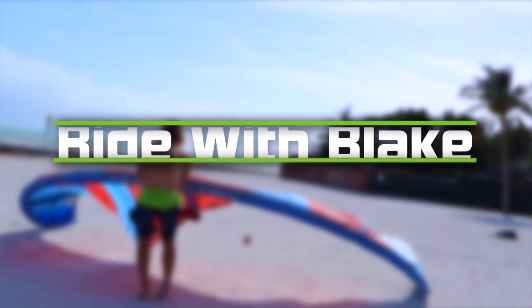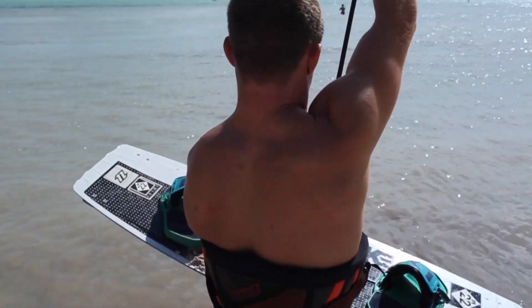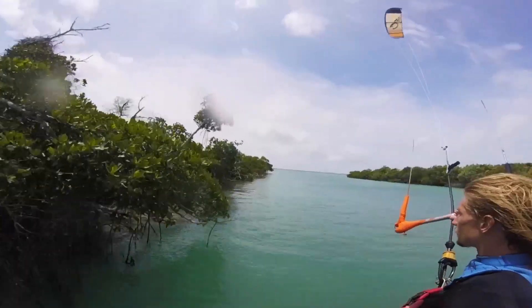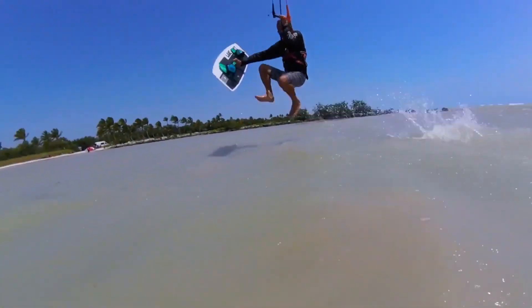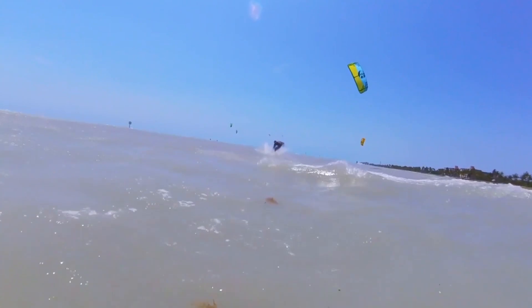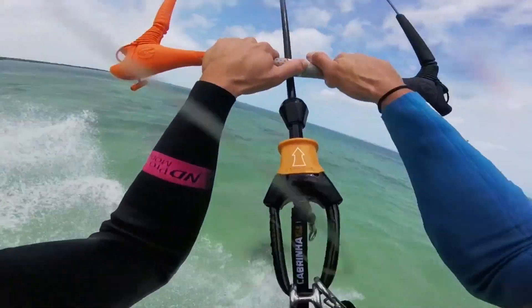The nice thing about kiteboarding is that it's a sport for any person in the world really. You can be handicapped, you can be old, you can be a little kid, you can be an elderly lady — as long as you put enough time and practice into flying the kite and controlling it. It's 90% kite skill and 10% board skill. My favorite kiteboarder in the world is a German man named Helmut. He's in his 90s now and he can jump 20 feet in the air, he can do double back rolls — he just put a lot of time into flying a kite and he's gotten there.